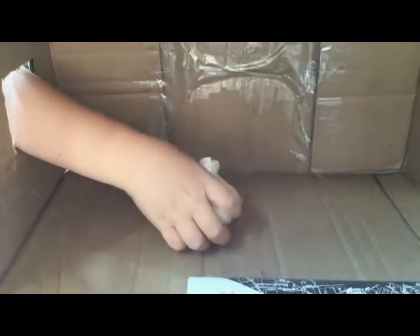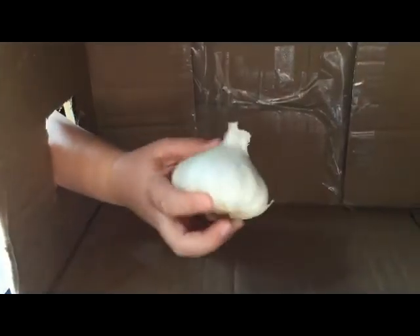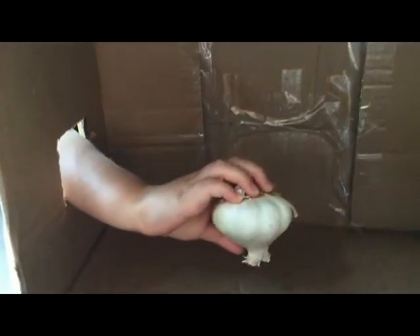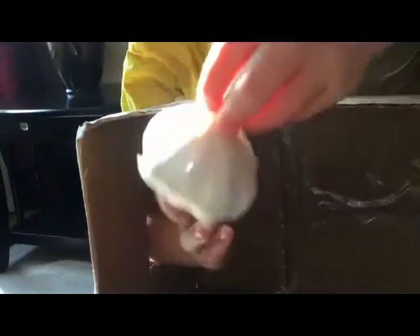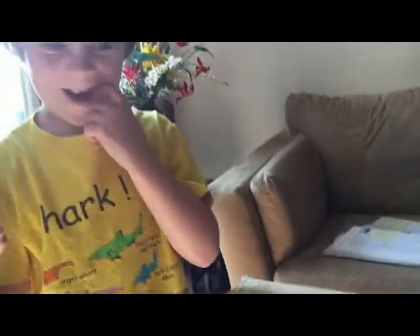Are you ready for the first one? What is it? Tell me what I can feel. All right, feel. Is this like a bee or something? Is that your final guess? No — onion? Is that your final guess? Yes. Wrong! What is it? It's garlic!